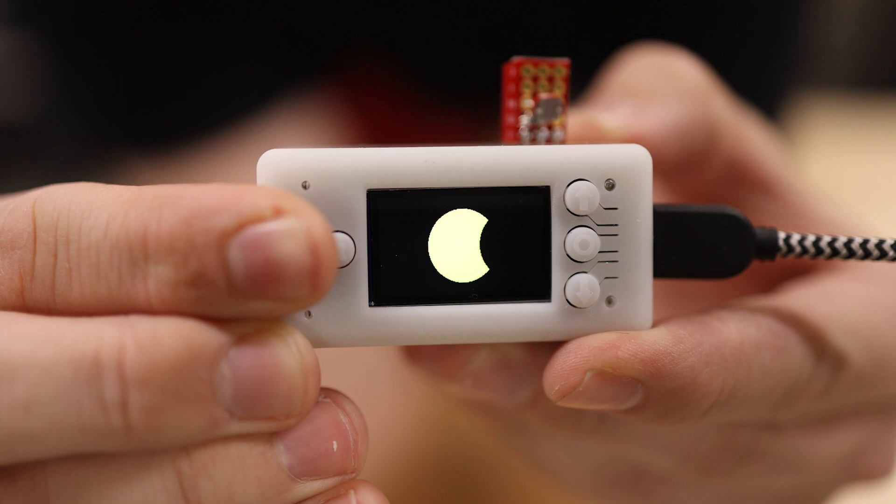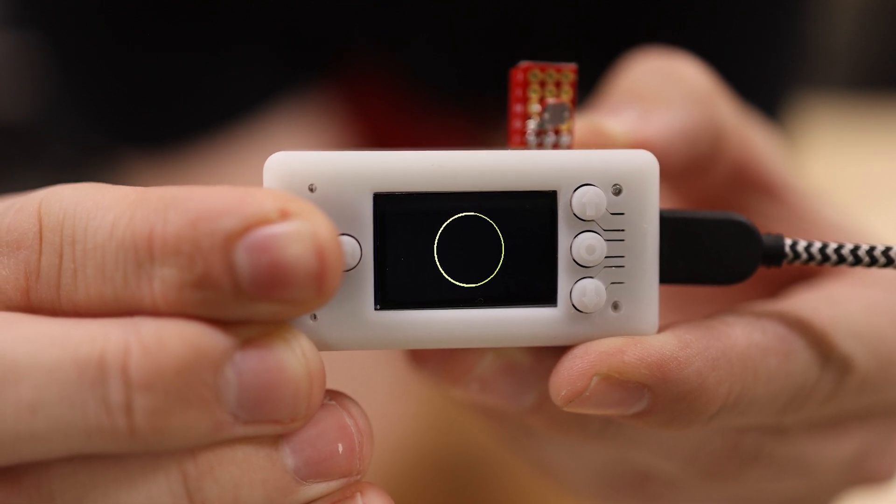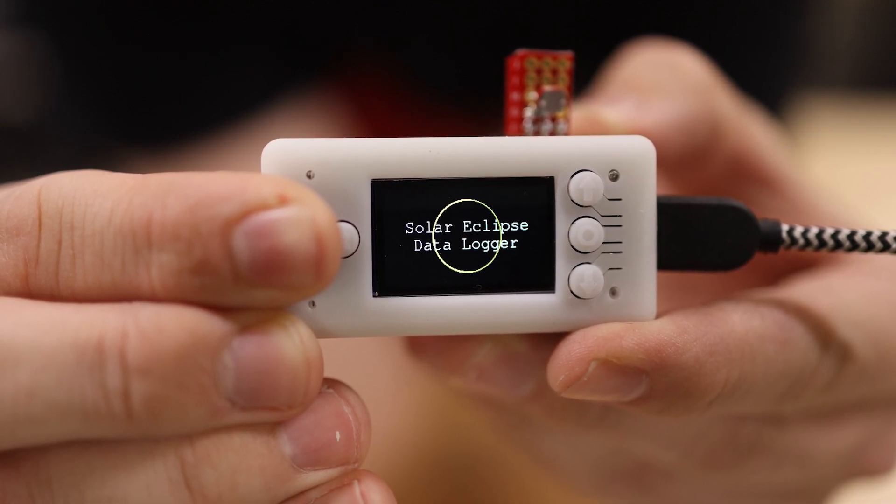My name is Zach, and I'm the Bite-Sized Engineer. In this video, I'm going to build a solar eclipse data logger. This is going to be a simple project, and I want you to build one so that we can all collect data on this event and share it together.